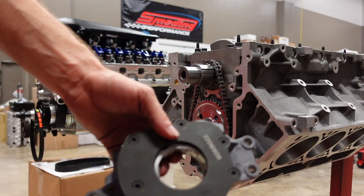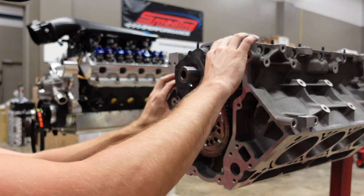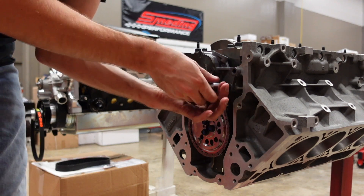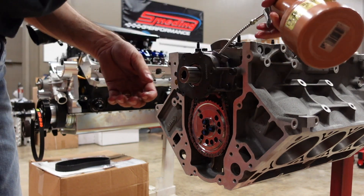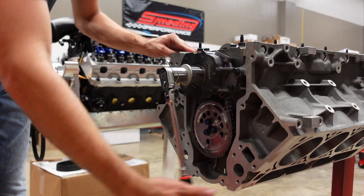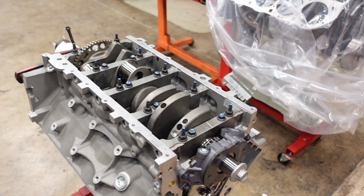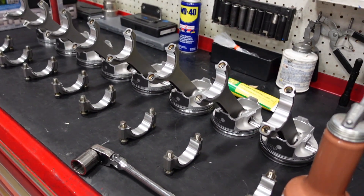Next we have our oil pump. This is a Melling 10295 — their standard volume, high pressure variant — and I usually install the COPO pressure relief spring in these pumps. The crankshaft is final installed, the camshaft is final installed, the oil pump is final installed. Now it's time to put our rods and pistons in the motor.